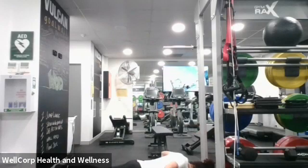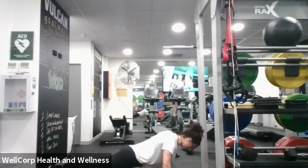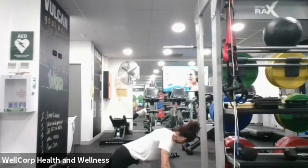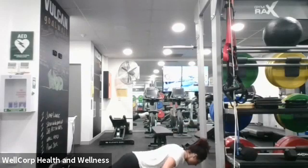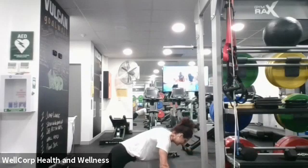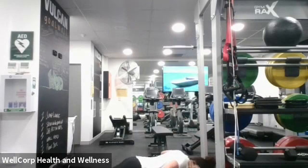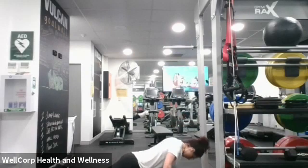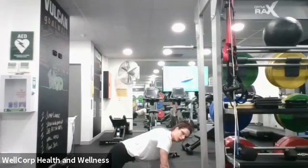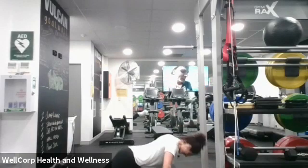Slow and steady wins the race. Feel it — feel it the whole way up and the whole way down. Nice and slow, really feel the shoulder blades squeezing back together, feel the chest squeezing. The whole way up and the whole way down. Last 10 seconds guys, come on, push it through. And done!